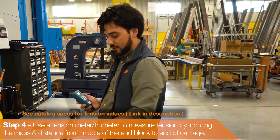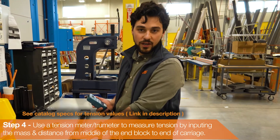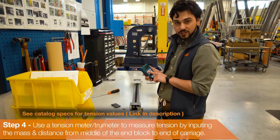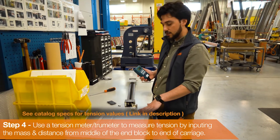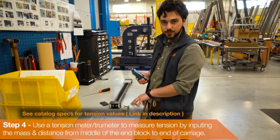Next we're going to find out the actual tension of the belt and make sure that it is within tolerance according to our catalog values. We are using a true meter in order to figure that out. Our first step would be to put in the mass — this is a predefined value that we have listed. For this table specifically, with this belt, we are going to get a value of 0.038 kilograms per meter.